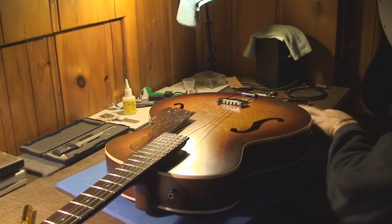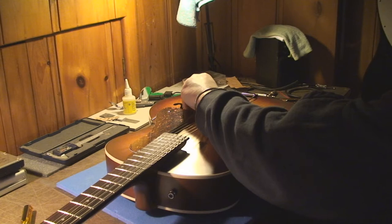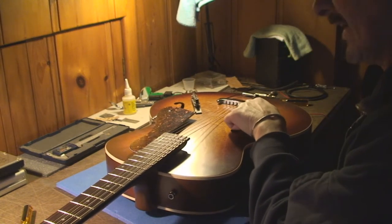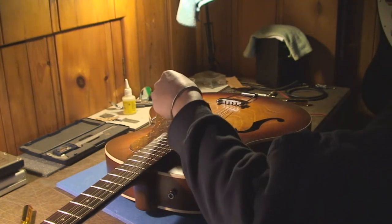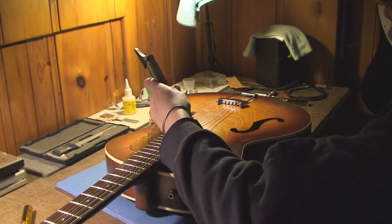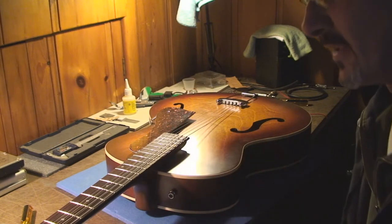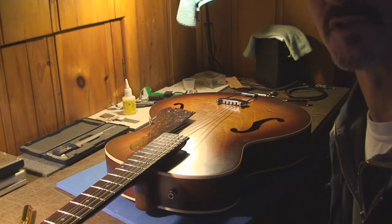If you have to remove the bridge and it's in the right spot, use a couple of little pieces of tape to mark the position where it would go. I've got to clean this up a little bit and then get strings on it and go through the other bits and pieces of setting this up.